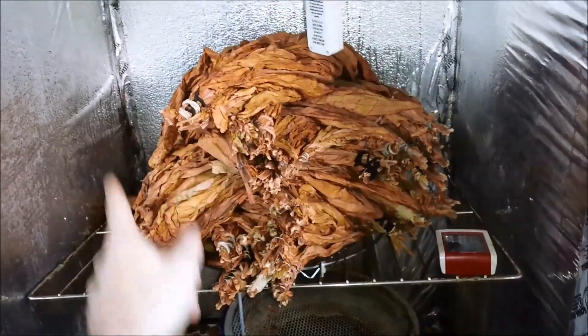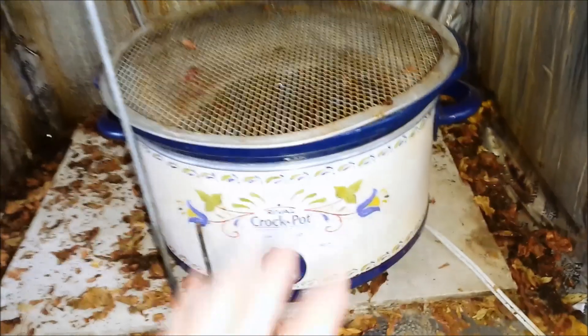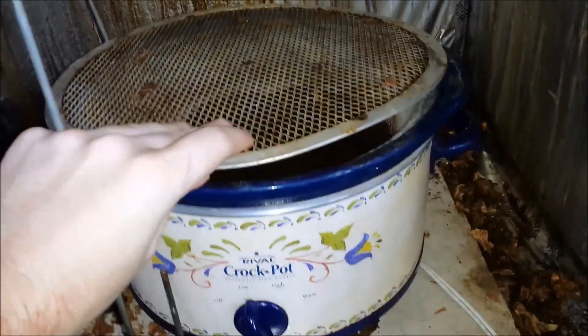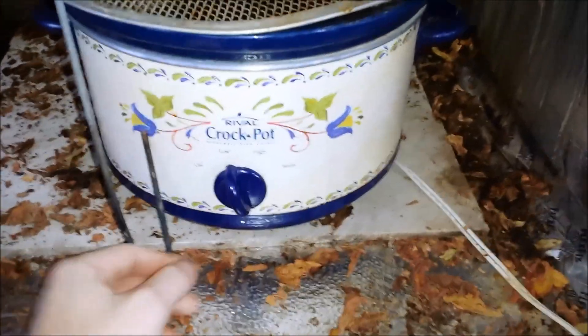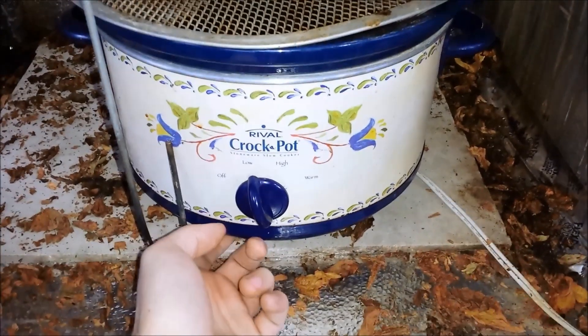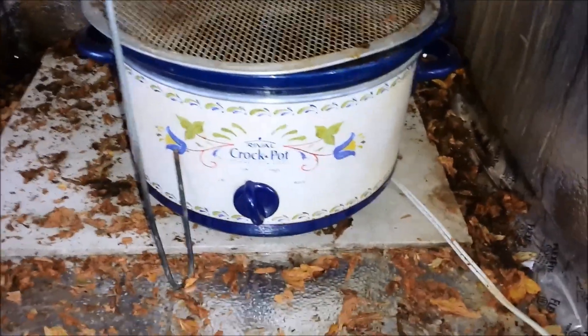You also need a fan to circulate the air around in here. All this box is, is just one piece of styrofoam insulation made into a box. The heat source is the crock pot, the humidity source is the water inside. It has to sit on a piece of cement board because I don't want the crock pot touching the styrofoam.